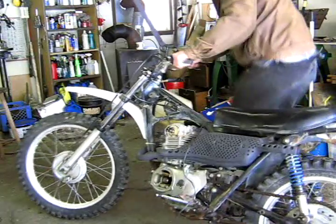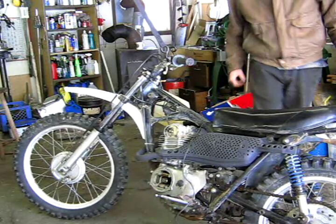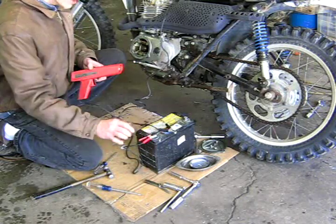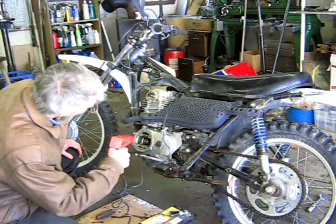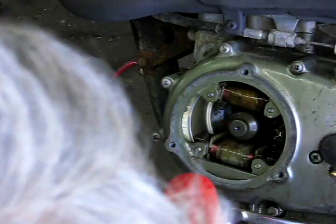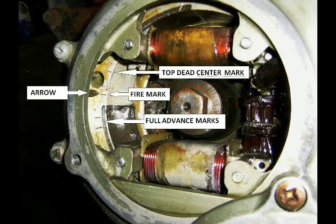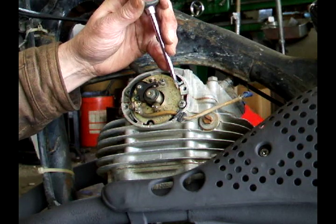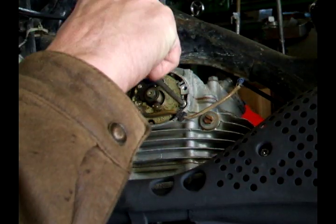Start the engine. Snug these up a little bit.